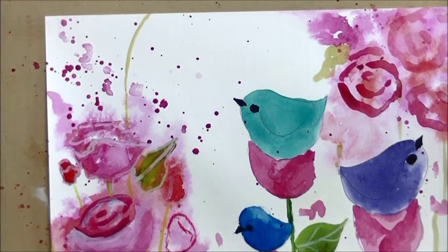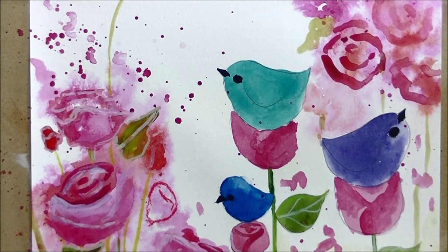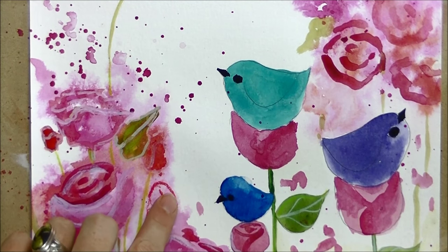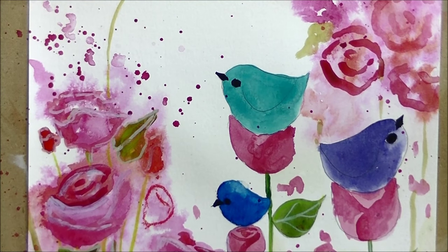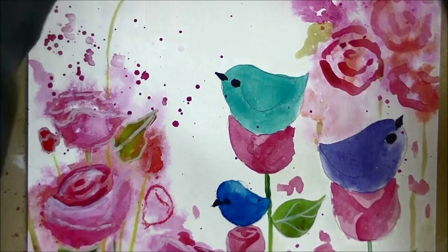Hi guys, so I just got back from California — I went to visit friends. I'm sure some of you saw that on Facebook. The last time I talked to you I was on this line right here on this bar, so I'm coming at it with fresh eyes. It's been about a week since I last looked at this painting and I can't remember everything I said to you before I left, so if I repeat myself I'm really sorry.